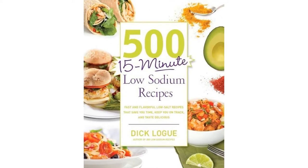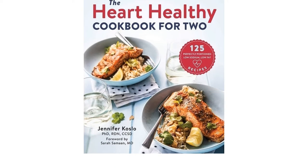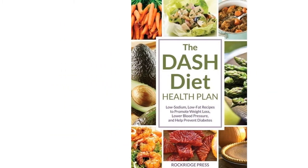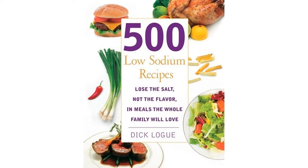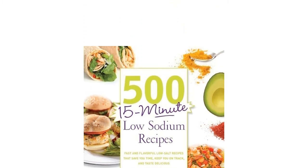Choosing the right low sodium cookbook for you can be difficult, so that's why we've done the research for you and picked the 5-15 Minute Low Sodium Recipes by Dick Loge as our favorite. It's full of quick and easy recipes that are low in sodium and high in taste. We've also put together a 10-best list and a handy buying guide reviewed by a registered dietitian to help you make your choice.